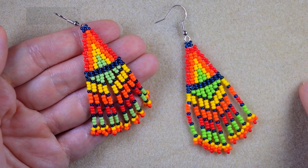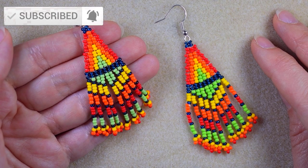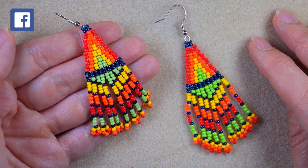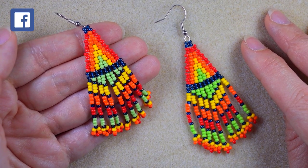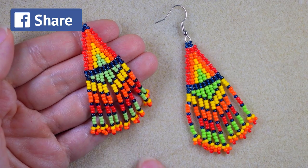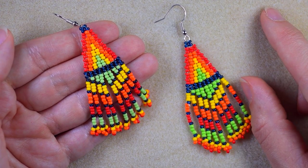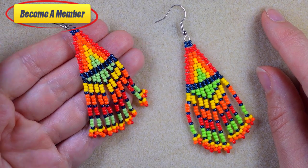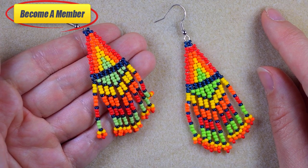If you're new here, consider subscribing with the bell for more absolutely free content like this. Thanks to all of you that like, share and comment — this is a great and amazing support. You could check the description for useful resources and a Facebook page where you could share your beautiful designs that you did following my tutorials. You might also want to support me in PayPal or by becoming a member, and the last one comes with perks that you could check in description.